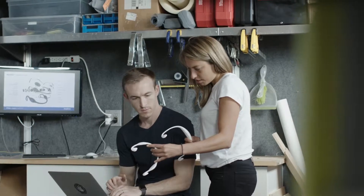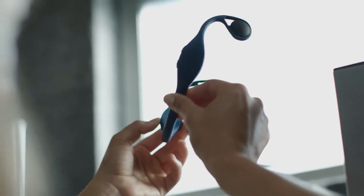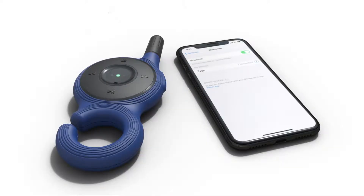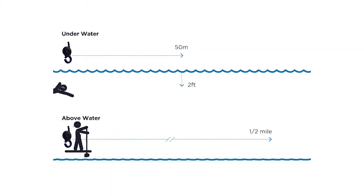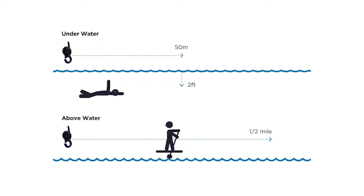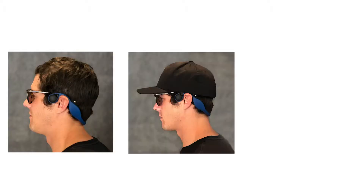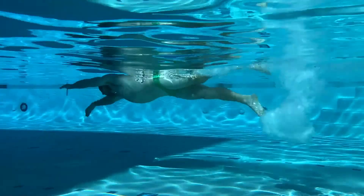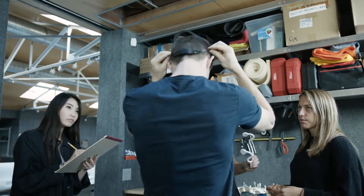We like a challenge, so we spent two years developing our patent-pending solution. Saigo is completely wireless and completely waterproof. It streams any type of audio and streams live speech at a range of 50 meters when below water and over half a mile above water. It fits comfortably on your head with sunglasses, a hat, goggles, and a swim cap, and stays securely in place no matter the activity. We use bone conduction to transmit audio through vibrations, leaving your ears open.